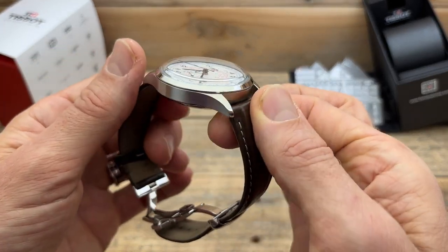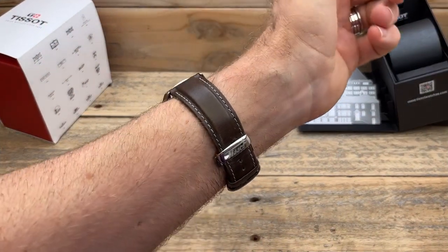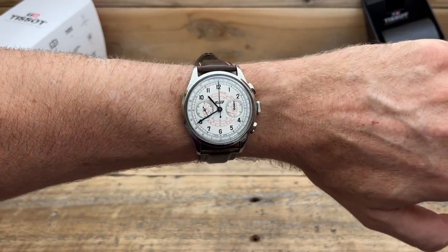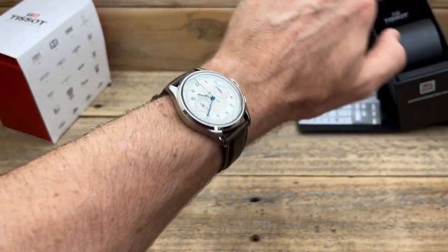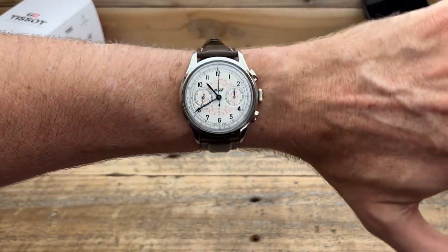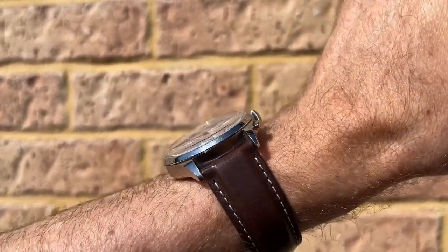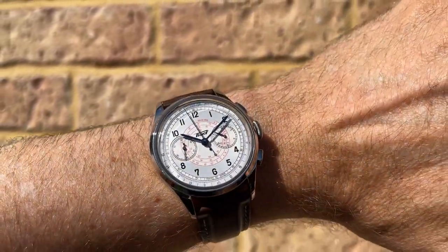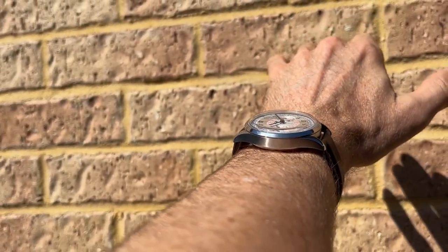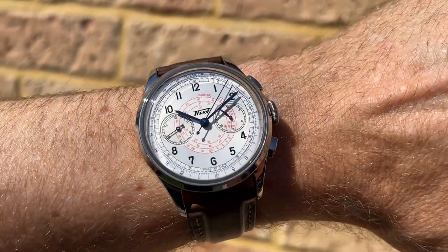One of the only things that worried me a little bit about getting this watch, besides the price, is the size. Even though it's based on one of Tizzo's older watches from 1938, they've increased the size dramatically. On my medium six-and-three-quarters, or around 17-centimeter wrist, I thought perhaps it might be a touch too big — but it's actually turned out to be beautiful. I don't mind a slightly larger watch as long as it still fits within my wrist, and this has actually turned out to be absolutely fantastic.